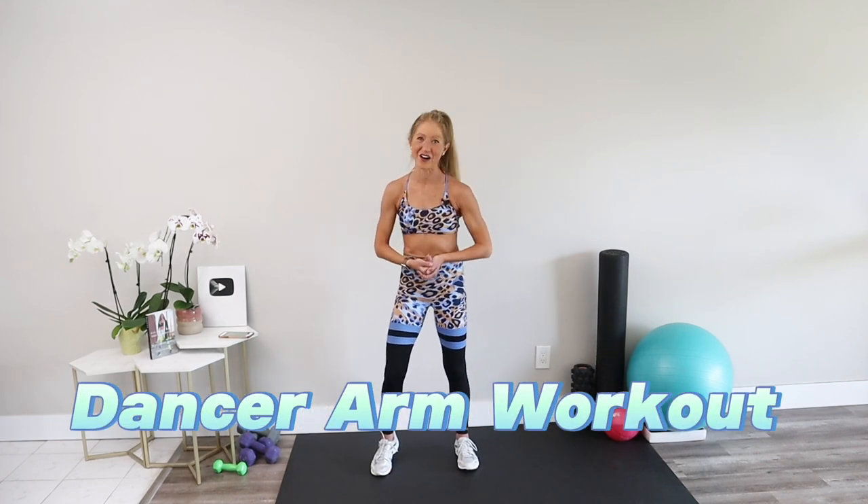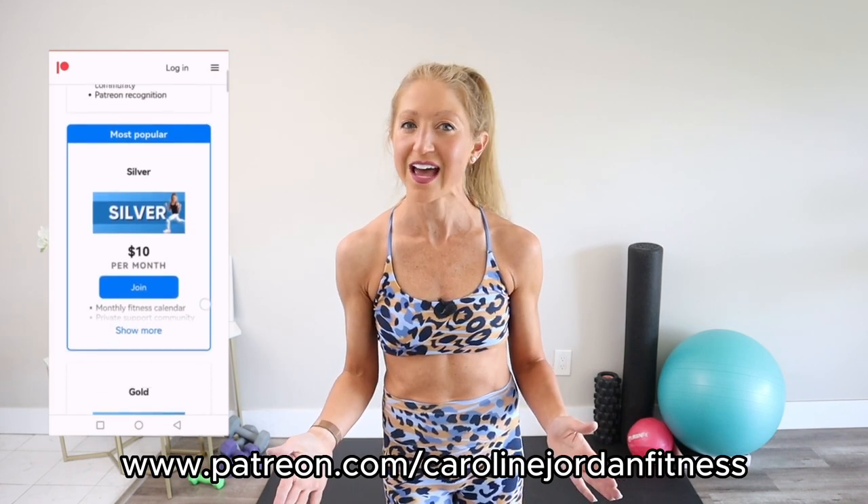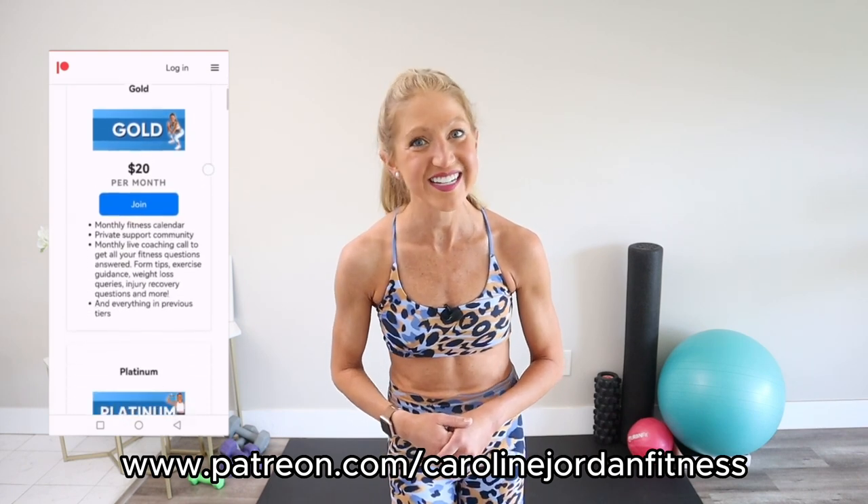Yes — good job and done! Take a deep breath in and let it out. You have just completed this eight-minute dancer arm workout. How do you and your arms feel? Remember you can find the full-length dancer at-home workout on Patreon at patreon.com/carolinefitness, where I provide exclusive content and a monthly program to help you get the best results at home. After two weeks of doing this routine you will see more definition in your arms. Till next time — I hope we continue to use movement as medicine together for a healthier and happier life.